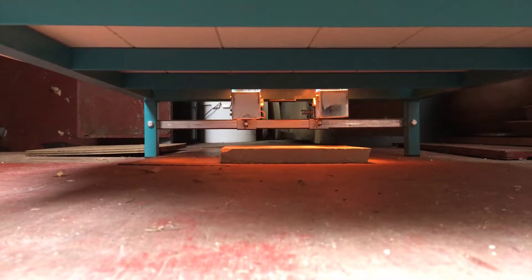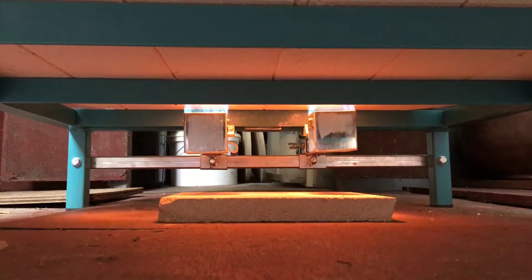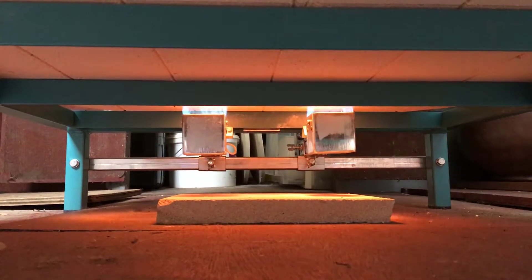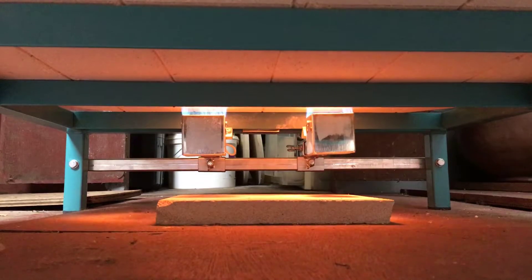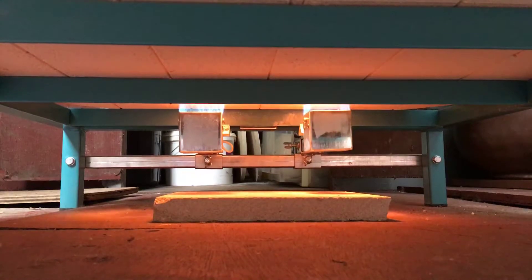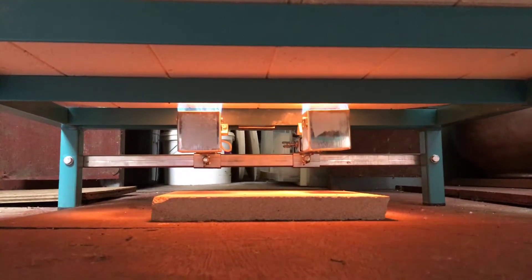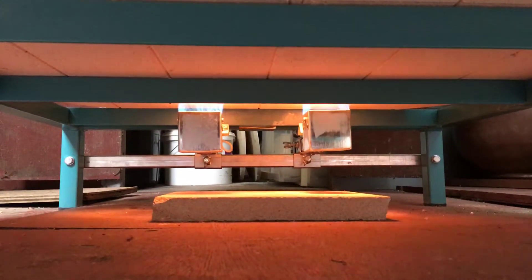We started to do a reduction for the first time just to see what would happen. This isn't to produce results as such, but as soon as I started the reduction I felt the floor underneath. I know that sounds unprofessional, but I realized where I could smell wood from before — when we did the test firing, the floor didn't get that warm, so I wasn't really thinking about it until I did this reduction.